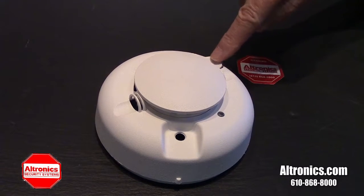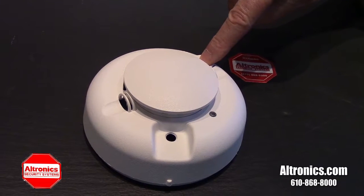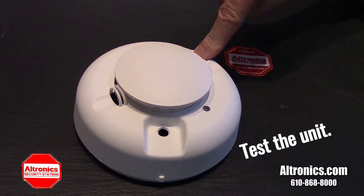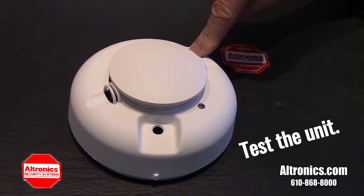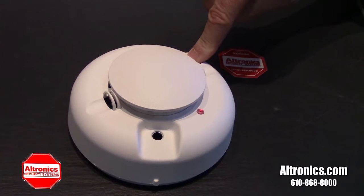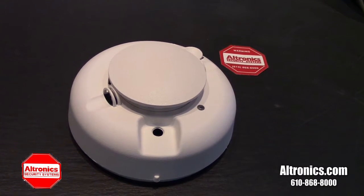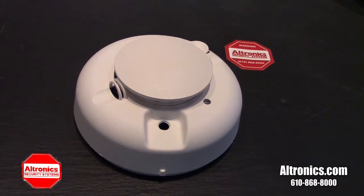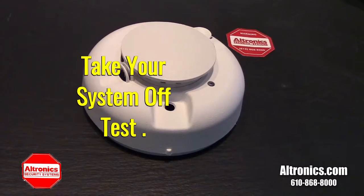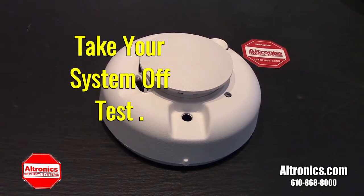Press to test — the button is on the cover of the case. Hold it down for approximately 20 seconds until the unit sounds. Release the button and your smoke detector should have successfully tested through to the main control panel. Contact the central station when you are finished testing your system.